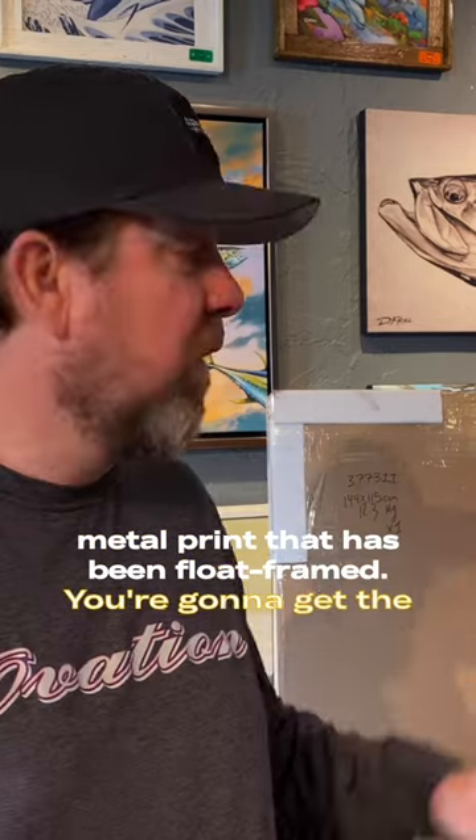Today we are going to unbox a custom order that someone placed with us online. This artwork reproduction is from one of our more popular pieces — my original painting titled 'Papito.' When you order with us online, your artwork is going to come to you pristine and unharmed. It's not a canvas print, it's not a paper print behind glass — it is an HD metal print that has been float framed. You're going to get the best quality artwork reproduction when you order with us.